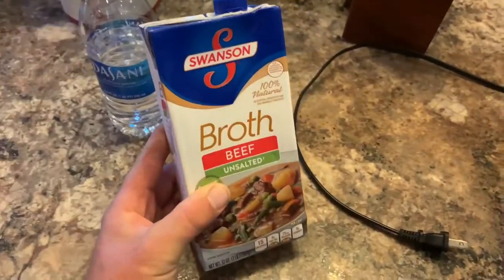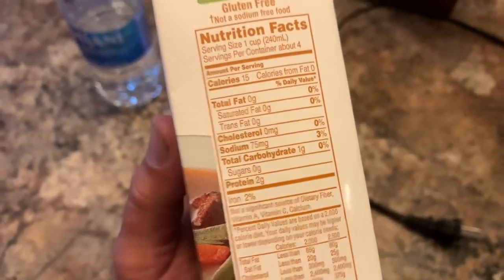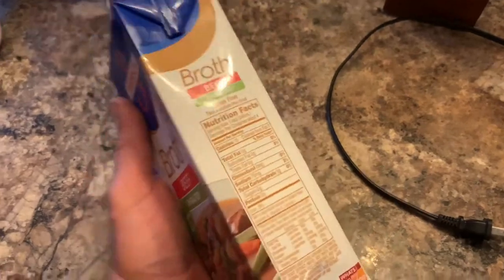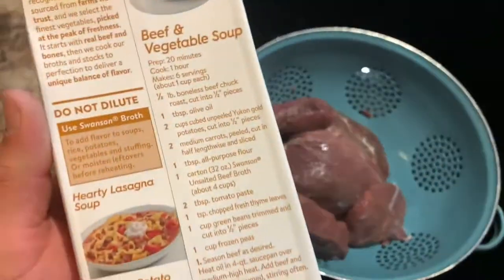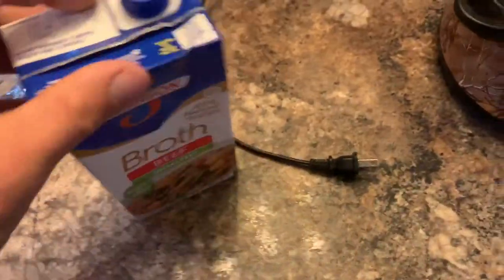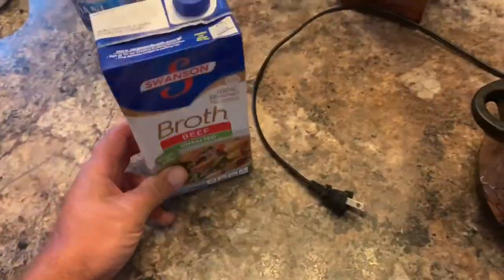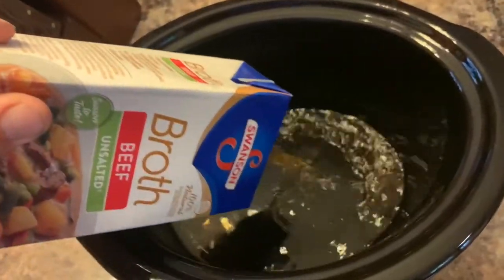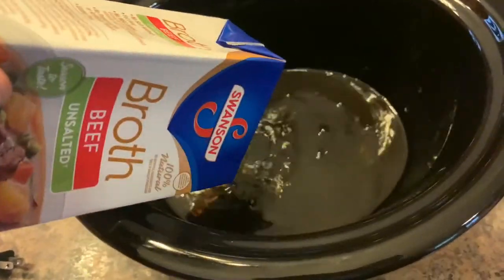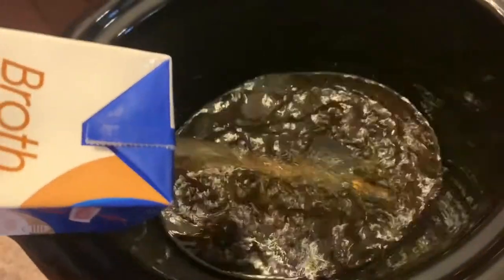The beef broth we chose is Swanson's. I always try to get the unsalted because even the unsalted still has 75 milligrams of sodium, but that's just enough to tenderize the meat. We've got a few big roasts so we'll probably put the whole thing in — four cups of broth. That's a little heavy, but we might add a cup or two of water to offset it. It also takes the gamey taste out of the deer meat.